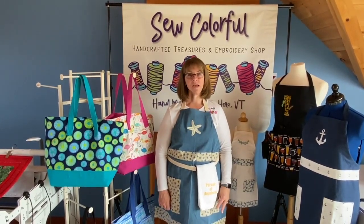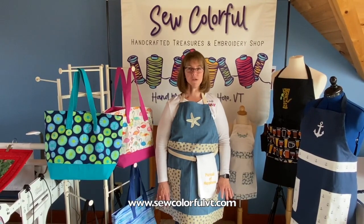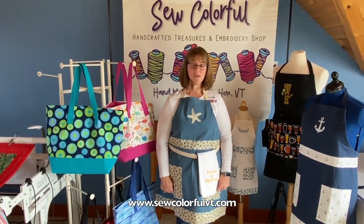I want to thank you so much for taking the time to get to know me and my products and see my studio. If you have any questions about my products, you can get in contact with me online. My website is listed below. Thank you and have a lovely day.